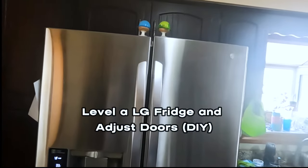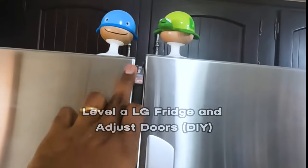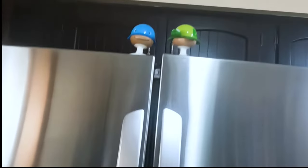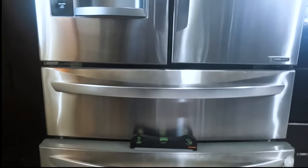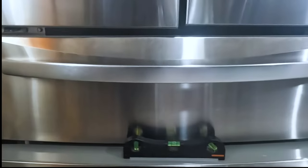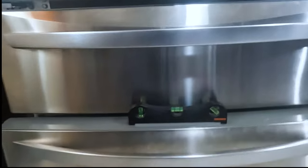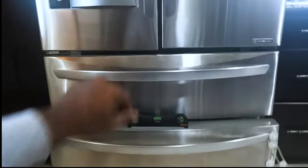Today we're going to see how to level a fridge on two different aspects: one with the door — as you can see one door is lower than the other, I put a couple of toys here to illustrate — and also how to level it side by side. This is an LG fridge. When it comes to leveling left side to right side, you need to adjust those rollers on the bottom. They're slightly tilted towards the right. We'll handle all those scenarios and make sure the fridge is perfectly level and slightly tilted towards the back so that everything slides inward and the drawers don't come out.